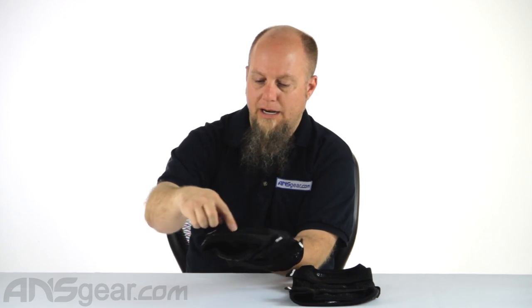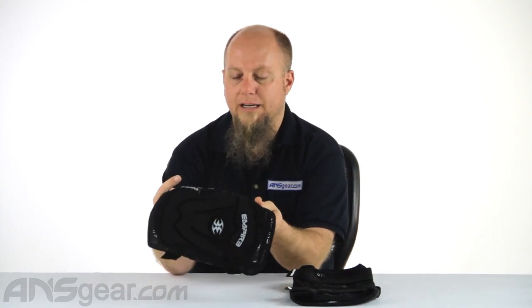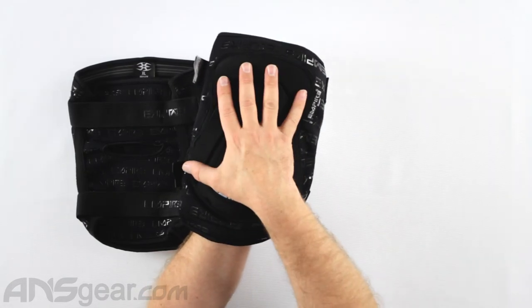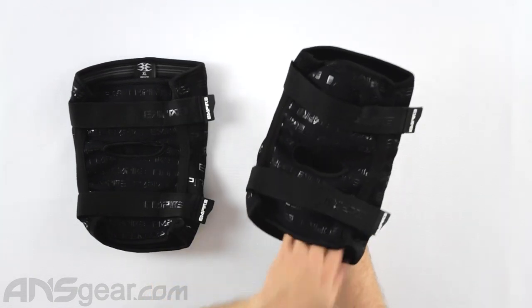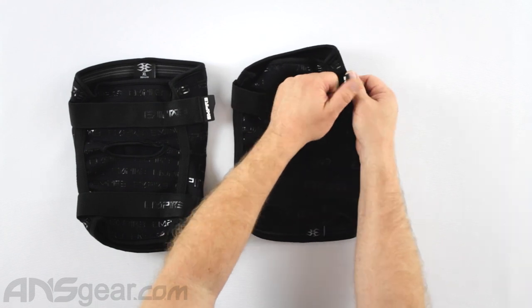On the front, there's not a tremendous amount of padding. You have padding in this area right here, and the surrounding area is like a neoprene material, so it does have a little bit of padding to it but it's not designed as padding per se. This is where all your bulk padding is gonna be, and this is where your knee should sit right behind this, giving you great overall knee protection.